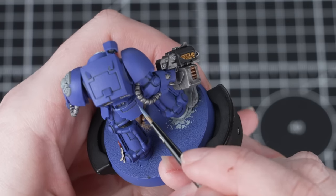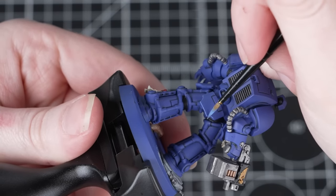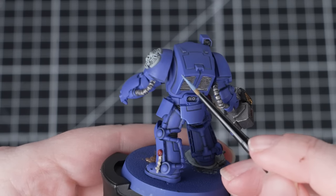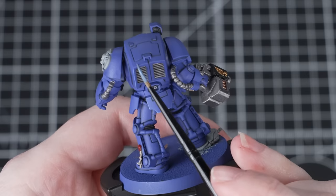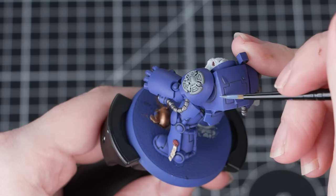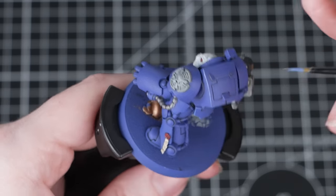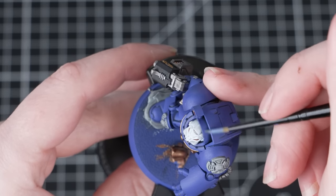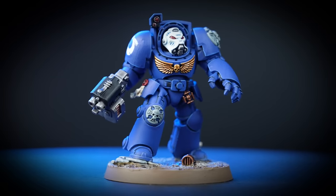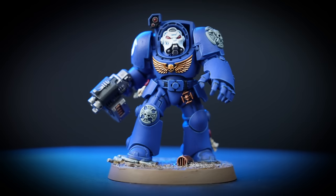If you're painting a full unit, you might not want to edge highlight every single edge — just pick out the most prominent areas like the knee pads and shoulder pads. The easiest way to edge highlight is to use the edge of the brush. Thin your paint down so it glides off the brush easily but isn't too watery, then run the edge of the brush along any of those hard edges. This is a quick and easy way of getting a really bold highlight in no time at all. If you make any mistakes, just take that Macragge Blue and tidy back up.